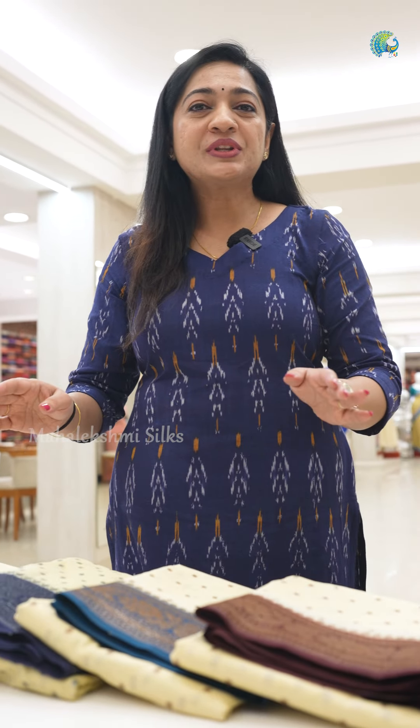There is also one collection in Mahalakshmi Silks. Today we are going to have a beautiful collection of Banaras Georgette Sari. There are saris in this one collection.